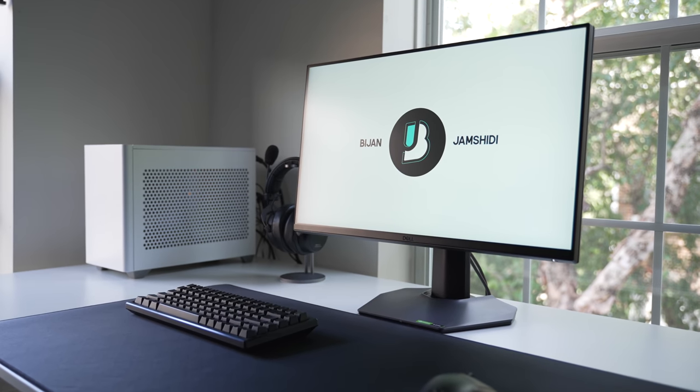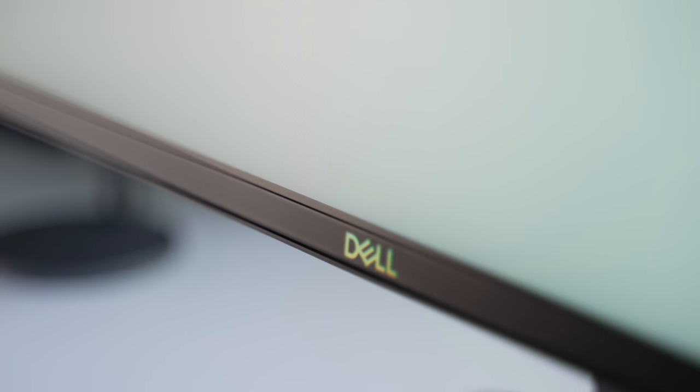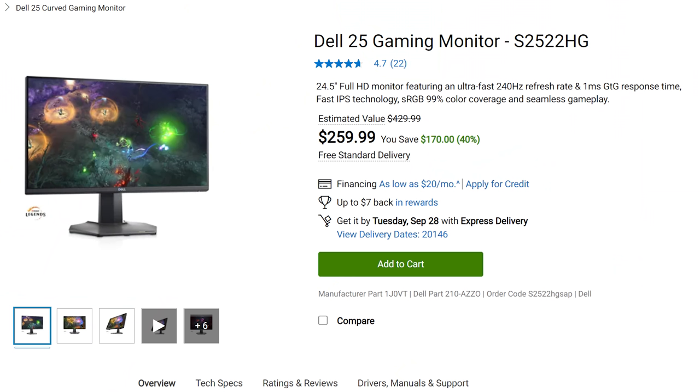This is the Dell S2522HG — just another 240Hz, 1080p IPS monitor like many I've tested before, except this one has one big thing going for it that many others don't: the price. Normally this monitor runs at $320, but as I'm filming, it's going for $260 on Dell's website.